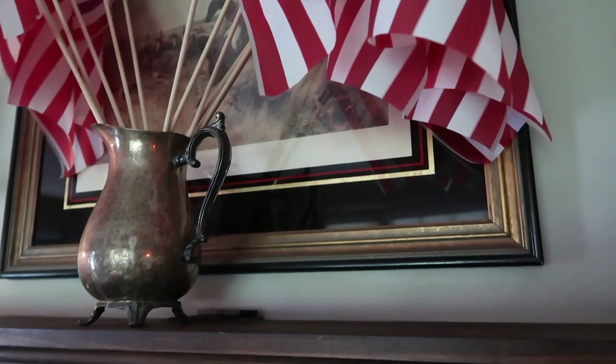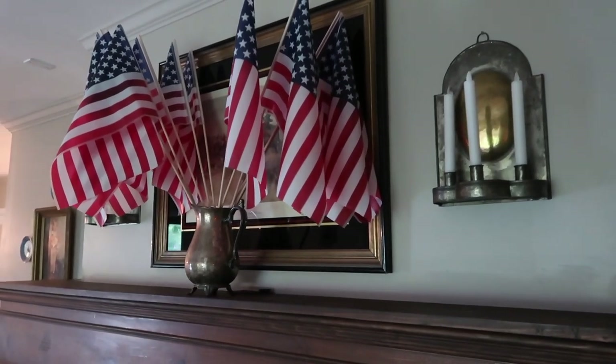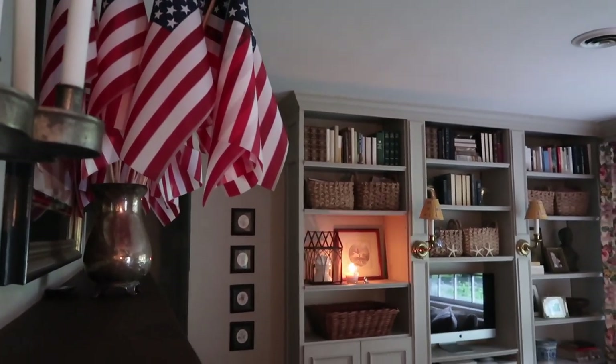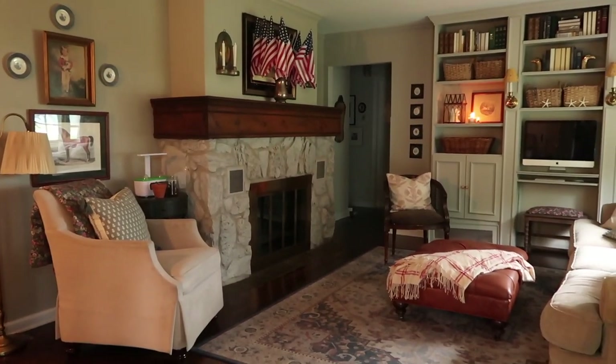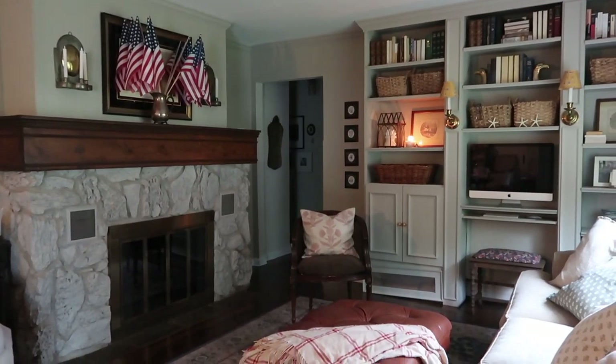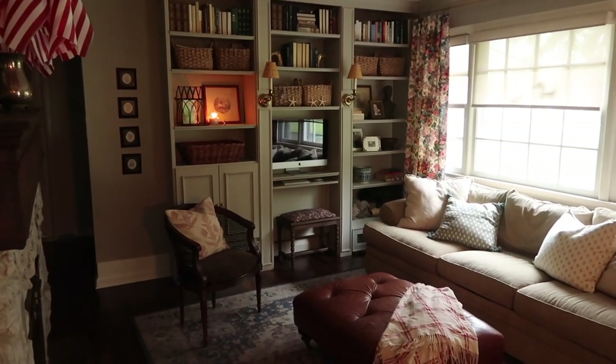As far as adding some summer decor to this room, I had already this beautiful tarnished silver pitcher and I just stuck in a whole ton of American flags. It literally couldn't be easier — I just took a whole bundle, stuck them in, arranged them a little bit. I really love something oversized, especially in a smaller room. A lot of people think small rooms need small pieces and small furniture, but really the opposite is true. When you have a small space, having at least one or two oversized pieces actually helps the room have more presence and feel larger. So I kept the mantle really simple — just this one oversized statement piece.